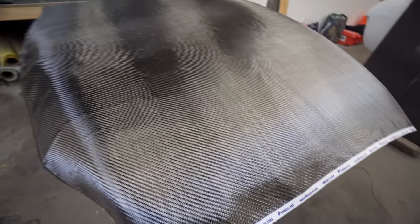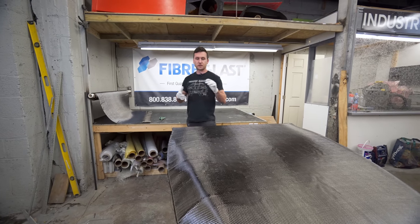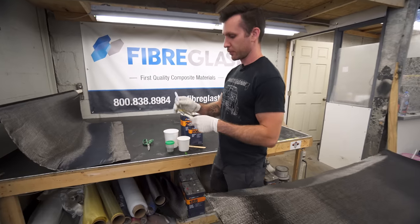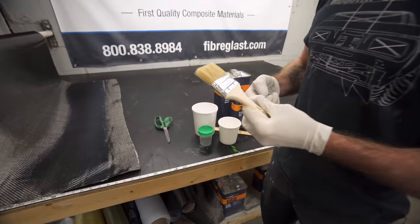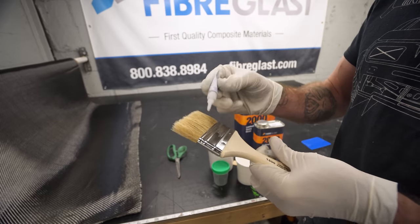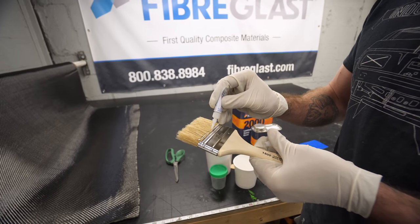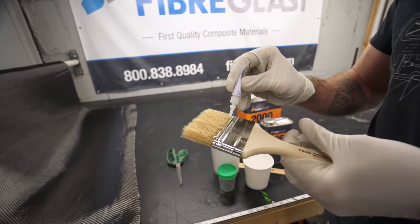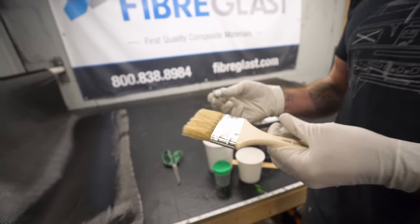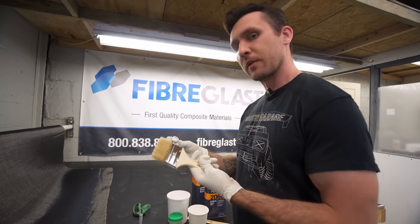So we're going to mix some System 2000 resin with 2060 hardener and start laying it up. A little tip for the brushes: take some super glue — a subscriber actually told me about this — and run it across the base of the bristles. It'll hold all of the little fibers in. The last thing you want is a fiber to get loose in your part.